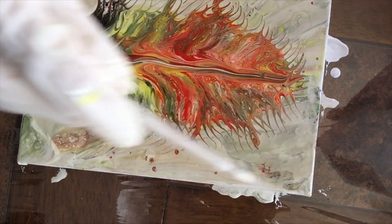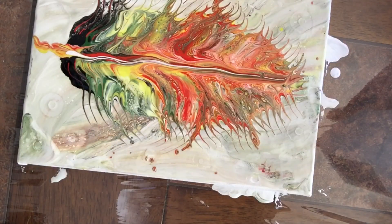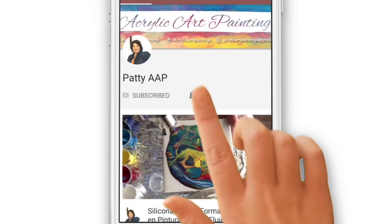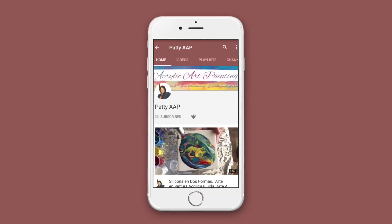Bien, chicos y chicas. Si este video les ha ayudado en alguna forma, les ha dado alguna idea, les invito a que se suscriban y presionen la campanita de notificaciones.